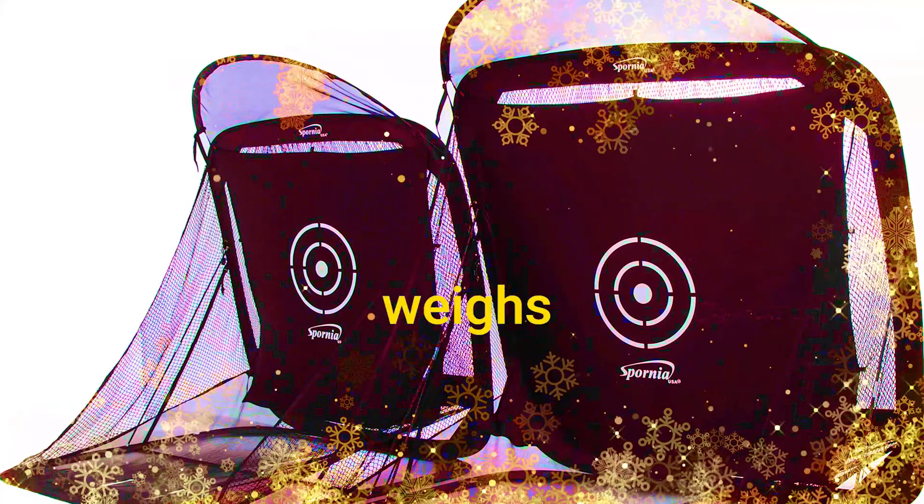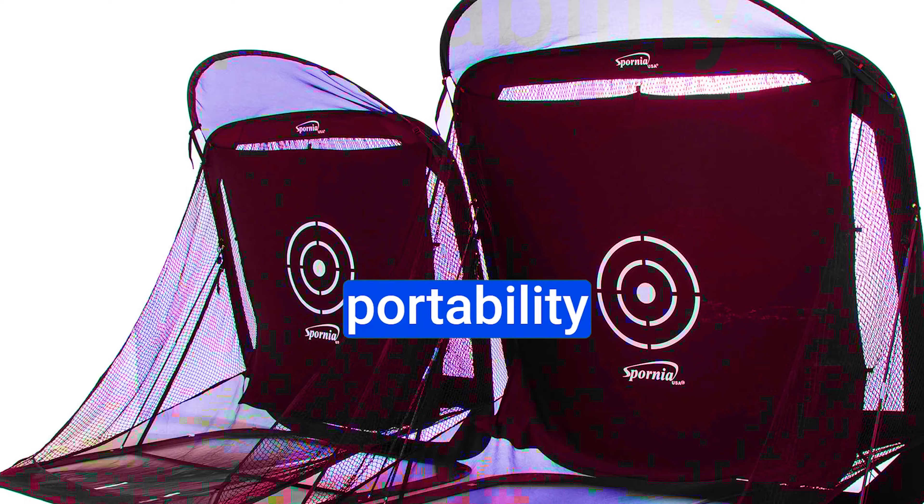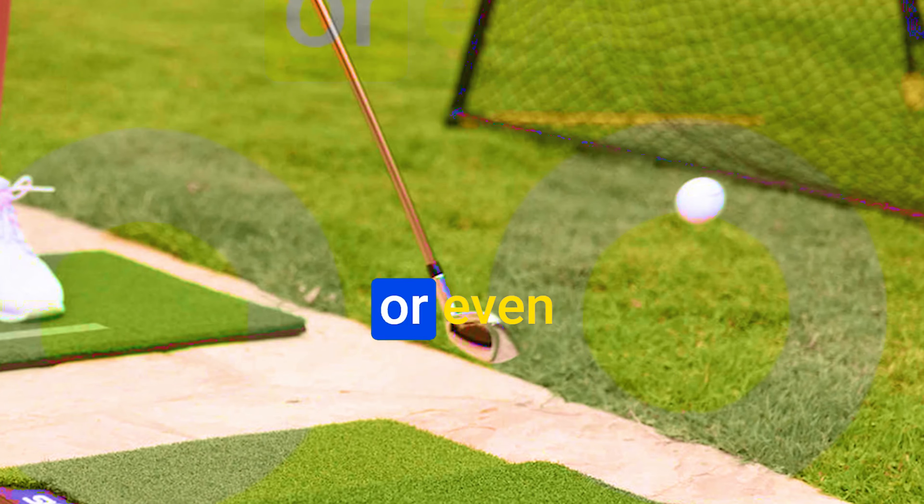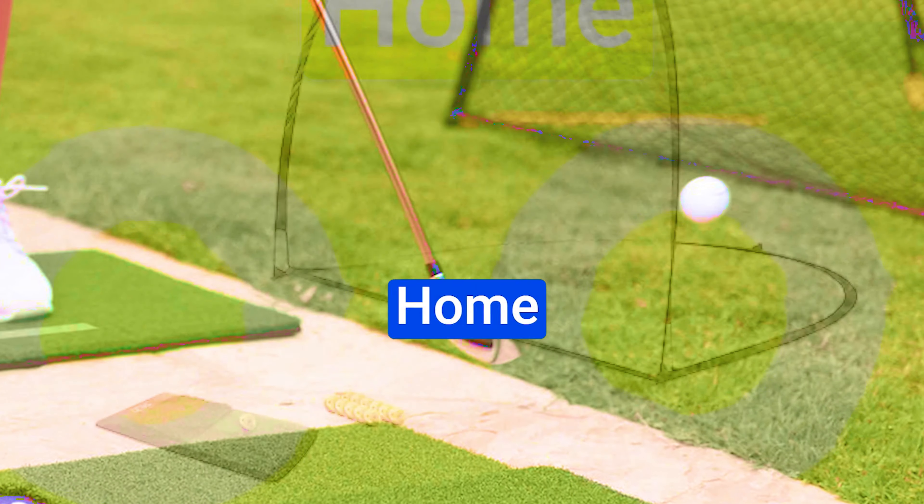And the best part? It weighs in at just 11 pounds, making it the epitome of portability among the options out there. Whether you're setting up in your backyard or even indoors, the SKLZ Home Driving Range Kit is your ticket to uninterrupted practice sessions.